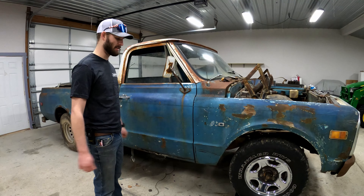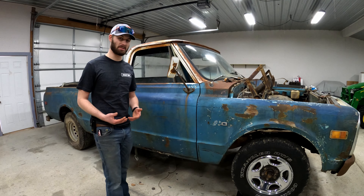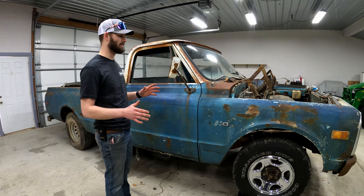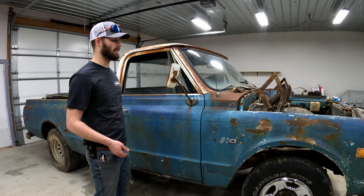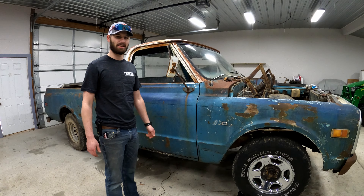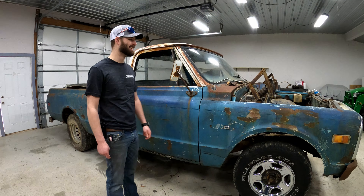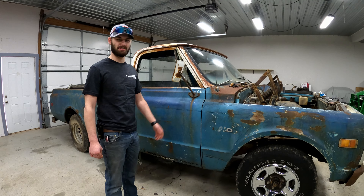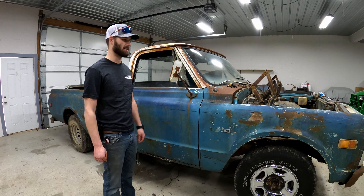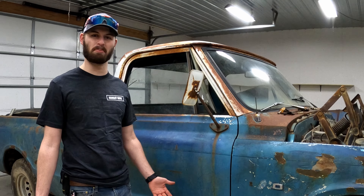I ripped her out of the field with my Jeep. The original intent was just to get it going, just to get it driving. Then it turned into, okay, the motor is in it — I'm going to make some power. Then it went, screw that motor that's in there, why don't I put a 350 in it. And then screw it, why not just make it a street/strip truck. So it kind of warped into — it's going to be hopefully a budget fast truck.